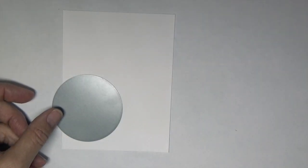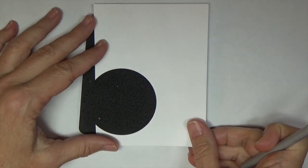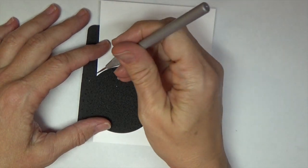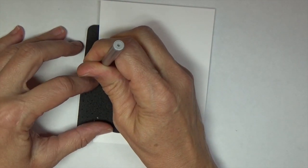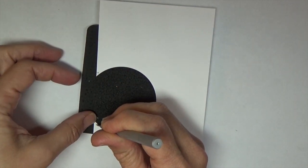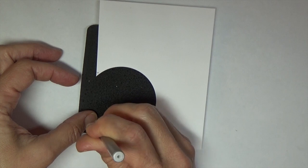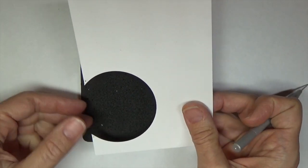I am starting this card with a four-inch by five-and-a-quarter-inch Fresh Snow linen cardstock panel. I have die-cut a circle out of the bottom left-hand corner, partially offset. Next I am piercing a hole at the beginning and the end of where I'll put my stitching — this just gives me an easy place to line up my sewing machine.